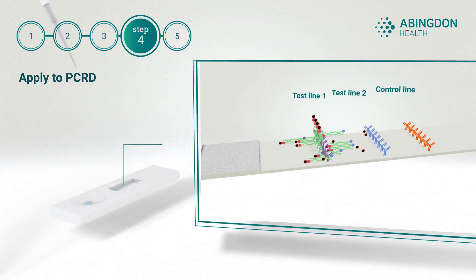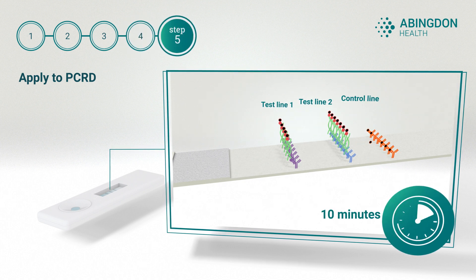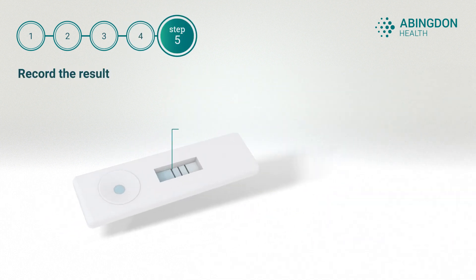Upon sample application, the carbon particles will bind to the target amplicons, before being captured at the test lines by the immobilized antibodies. After 10 minutes, record the result.